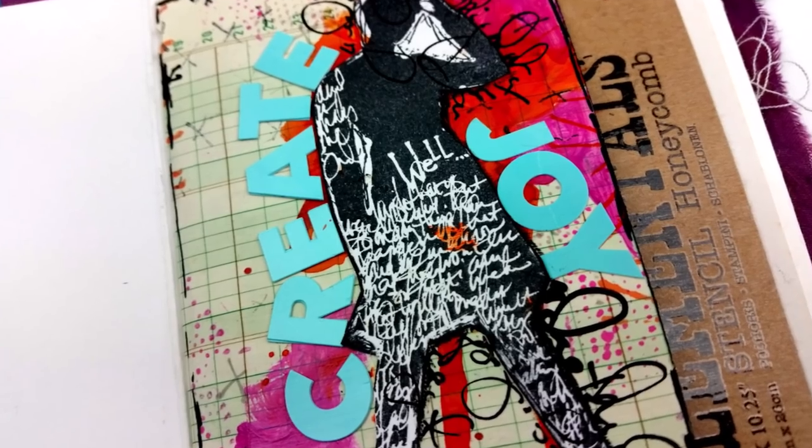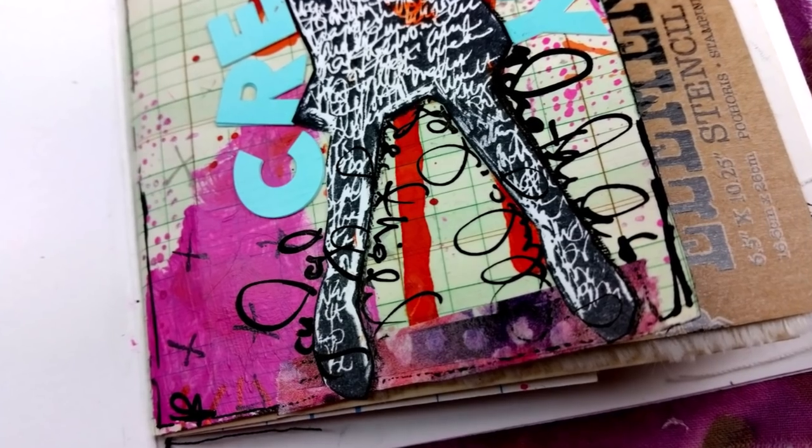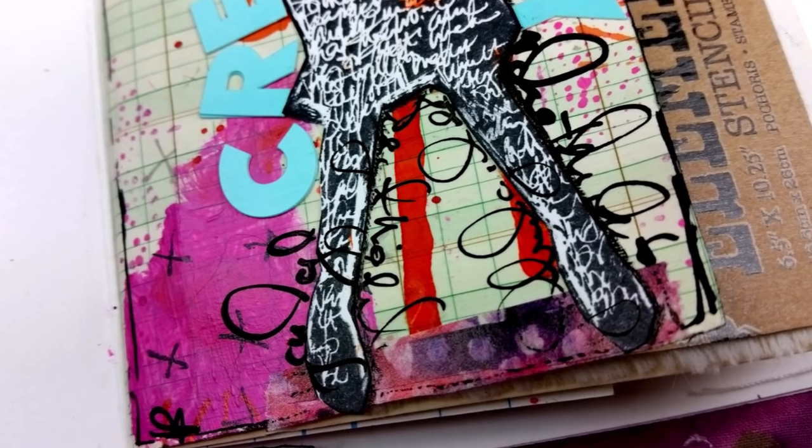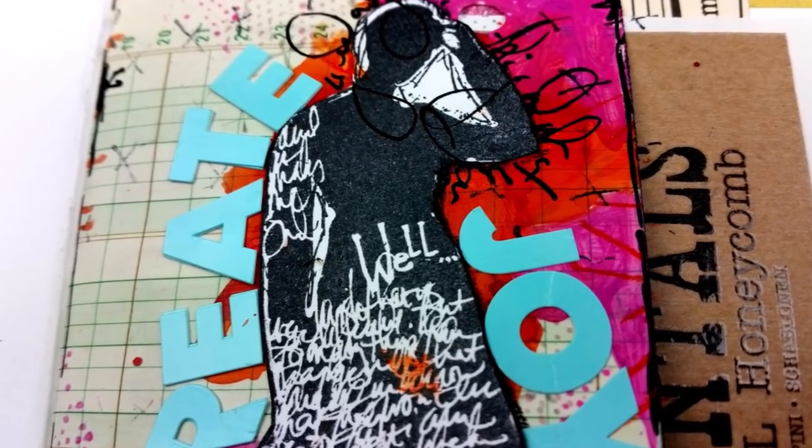I also did a little loose outline with my black pen around the page, just to kind of frame it in a little bit. And that's it for my page. Thank you so much for watching and I will talk to you guys soon. Bye-bye, guys.